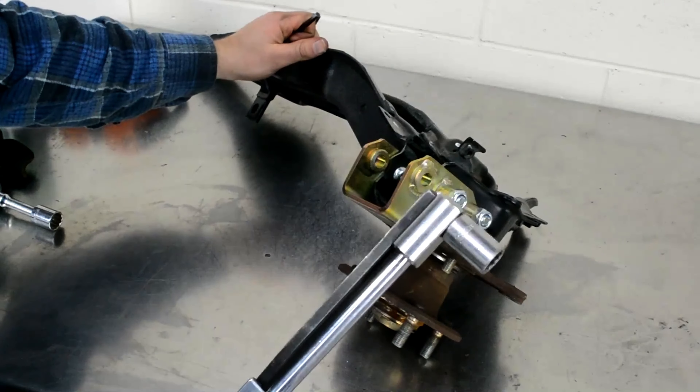Now it's time to show you under the hood — I'm sure a lot of you are excited. Just some regular quick latches here to hold up the hood. And here you go — this is a 1994 Acura LS motor with a K-series transmission.